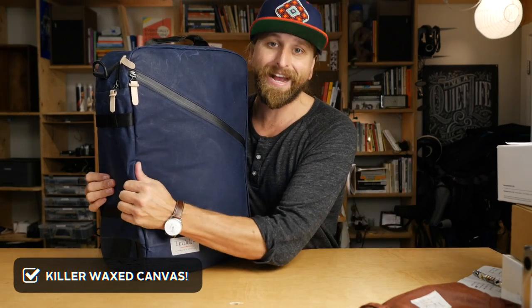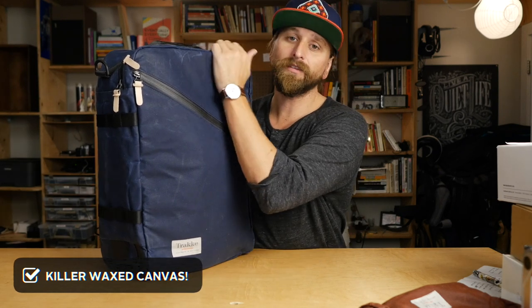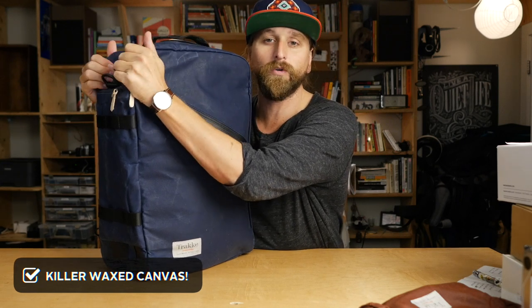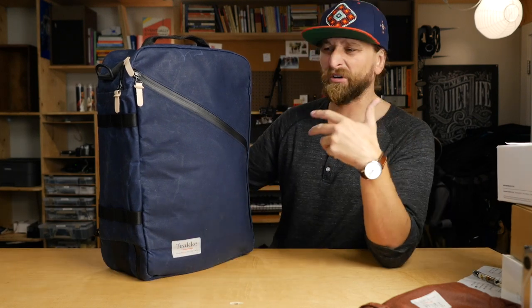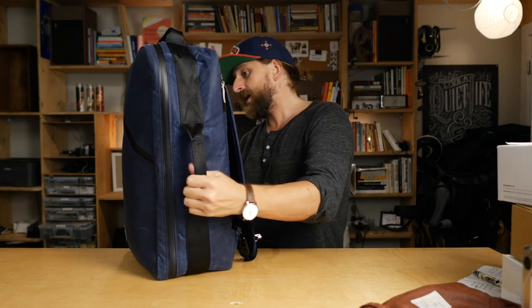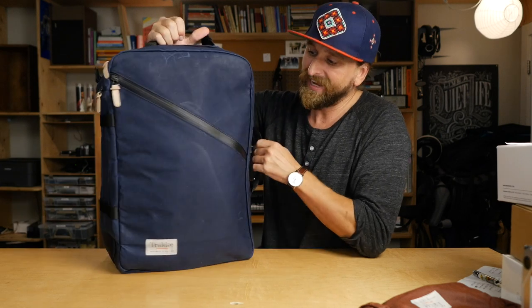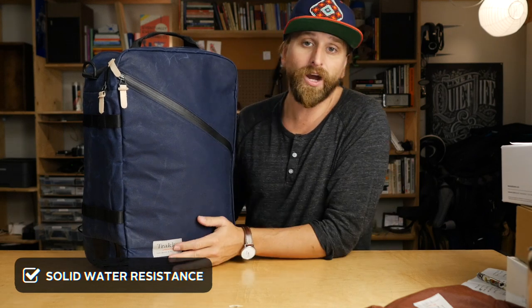That 30-liter size is like the perfect carry-on size for when you don't want hassles. Number two: it's made from this killer waxed canvas. It's one of my favorite materials. It's so honest, so old school, and it's going to last a really long time. It's not as heavy or thick as leather — it's dope. I love this wax canvas and the polyester webbing they use for the handles on the top and the side. The material choice speaks volumes. And because the canvas is waxed and all the zippers have a water seal on them, number three is the water resistance. If that's important to you, you've got it in this bag.